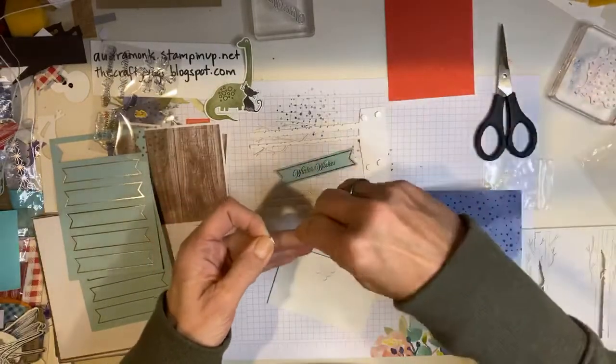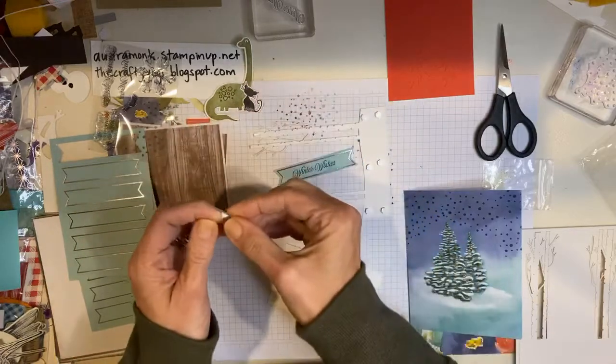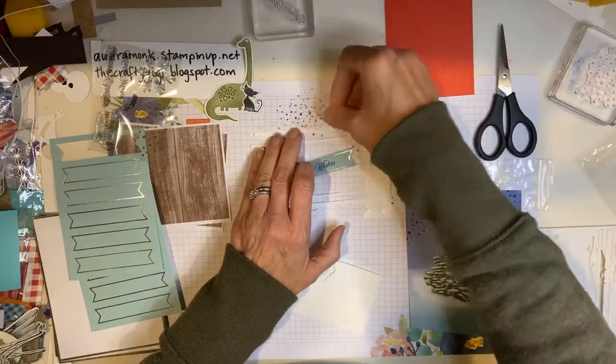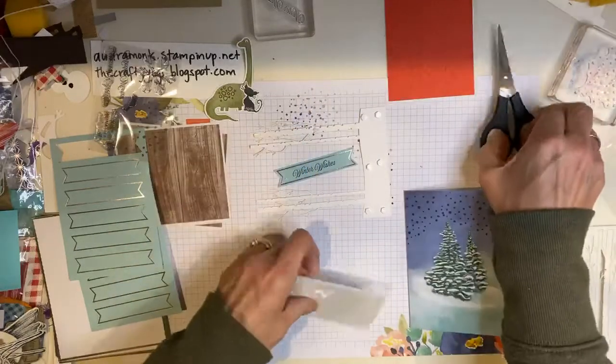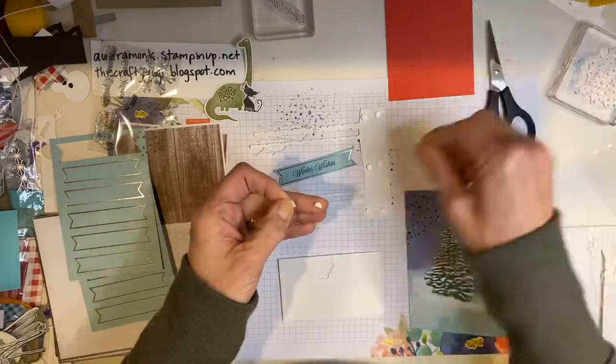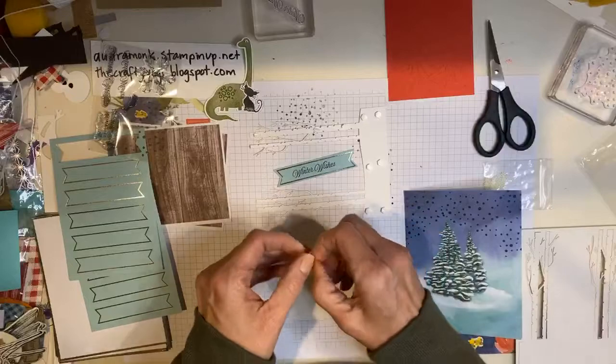So if you already subscribed to Paper Pumpkin, that's something fun you could share. Do you normally just make the kit up as it is in its entirety, or do you make alternative projects? That's fun to know. If you don't subscribe and you're watching and you have questions, let me know. We're chatting here for a while because I'm putting mini dimensionals on things. Do you think it fits on this tree?